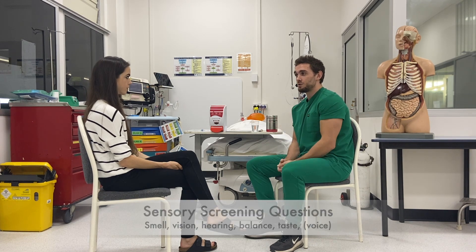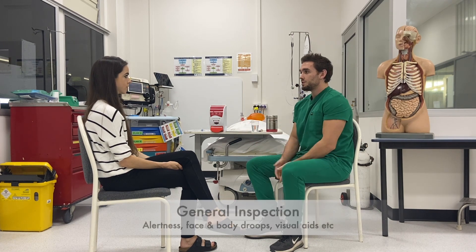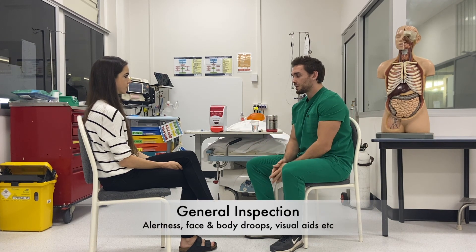Your voice sounds normal when I'm speaking to you. On general inspection, you're not drooping to one side, there's no facial asymmetry and I can't see any visual or hearing aids. So we'll get started by examining the nose.